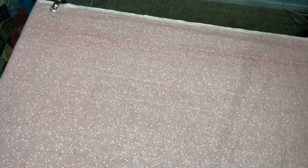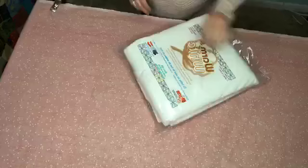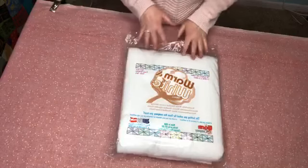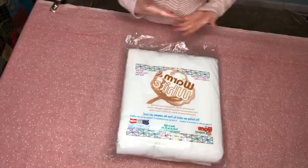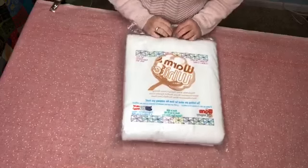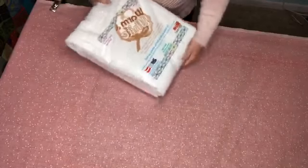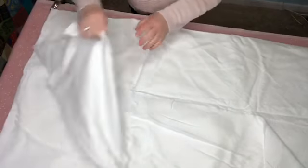Now my backing fabric is perfectly straight, flat, and has no wrinkles. Now we can put our batting on. My favorite batting is Warm and White — for most quilts it doesn't show up through the fabric like the natural color does. The natural one you can sometimes see, especially with white or light-colored fabrics in your quilt. This one blends really easily with everything and comes in different sizes.